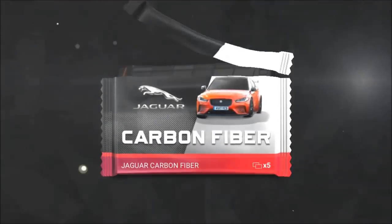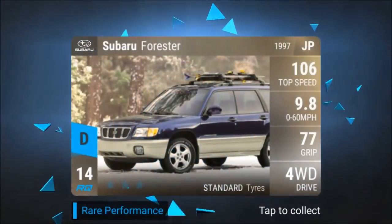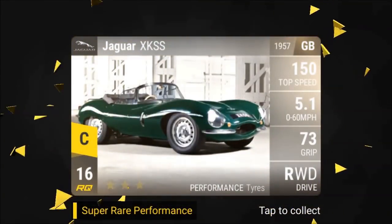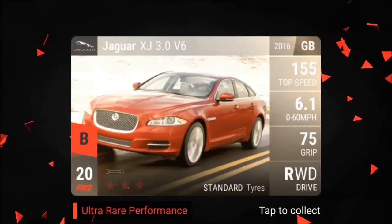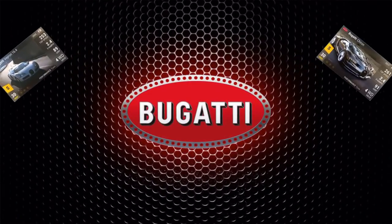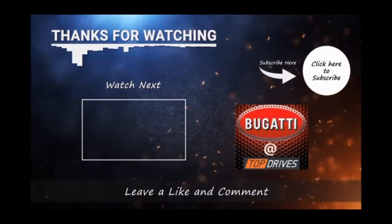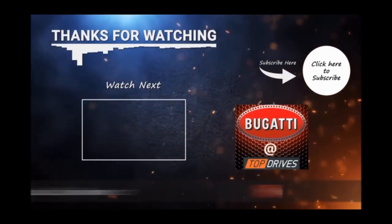All right, last pack. 9-11S. Forester. 850. XKSS. And XJ 3.0 V6. Well, that's it folks, I appreciate you watching — we'll see you on the next one. XJ 3.0.